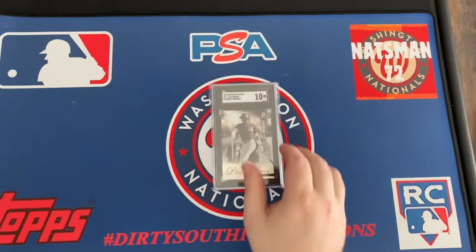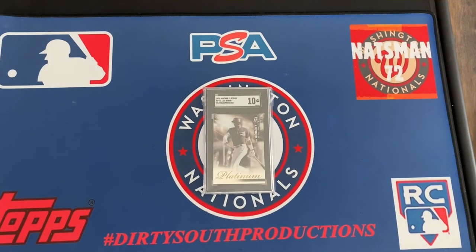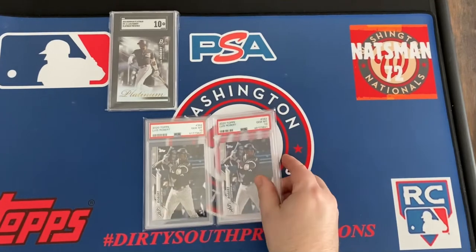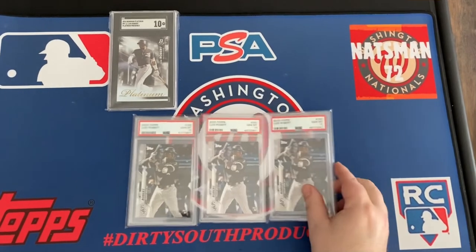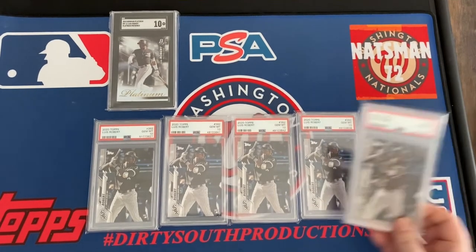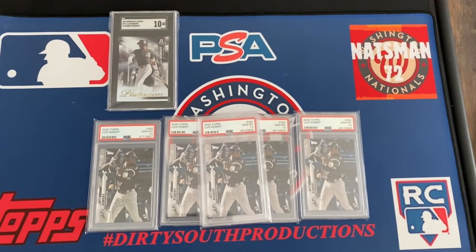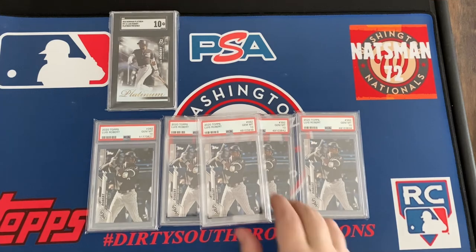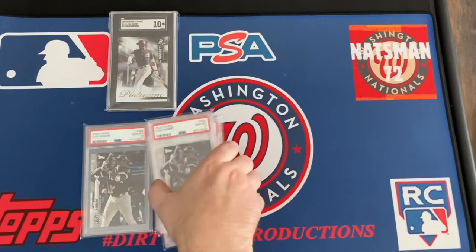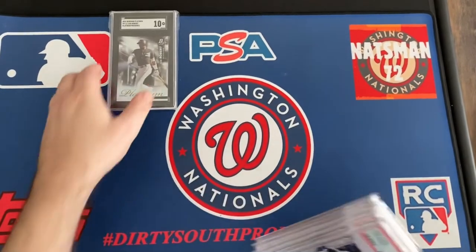Gotta go with Luis Robert — here's his SGC 10 Bowman Platinum. I've showed these before, and those are the five PSA 10s that I keep in the box.